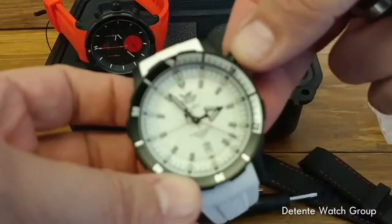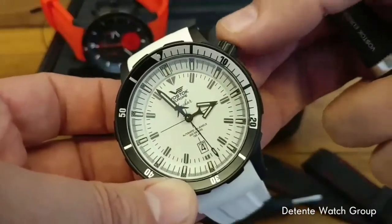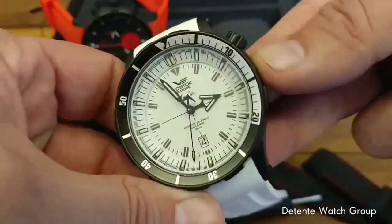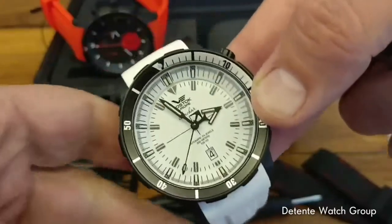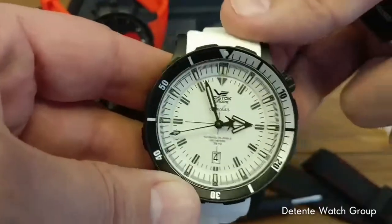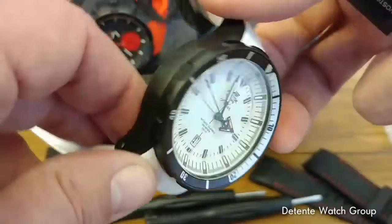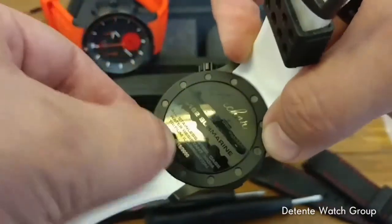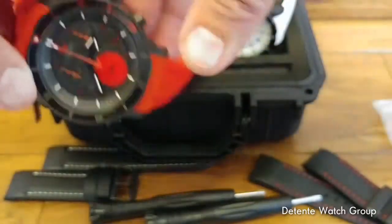I also love how the crown is positioned above the normal crown position, which means when worn on your left hand it rises a little bit above your wrist and doesn't grind into the back of your hand — because this is a big watch, a 48-millimeter watch. It's going to wear pretty big on your wrist. It does have that double-seal case back, which gives you better water resistance.